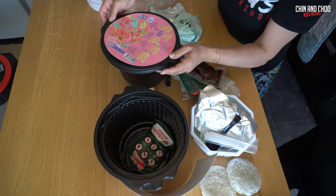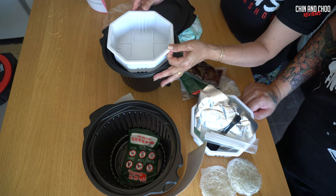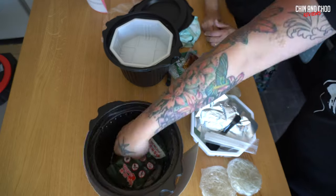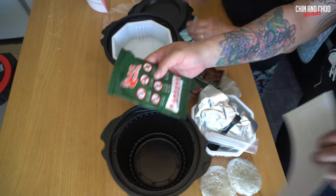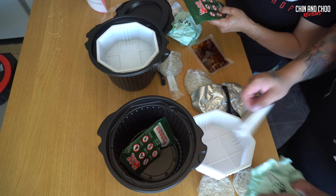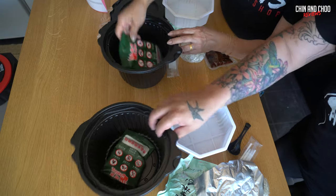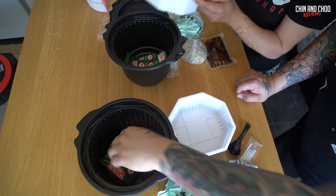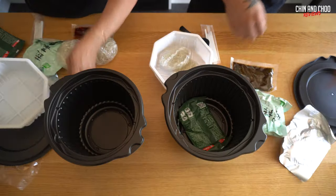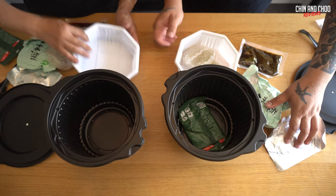Oh wait — it's self-heating! Do you know what that means, Mum? You put water onto it, it heats up and then cooks whatever's inside. I'm glad we showed you that because we weren't going to — what a surprise! So you put this on, pour the water in, put the food in, and cook it for 12 minutes.